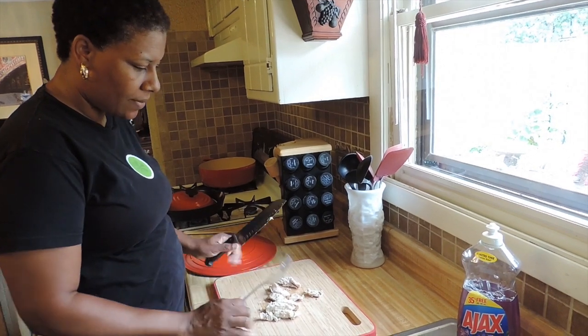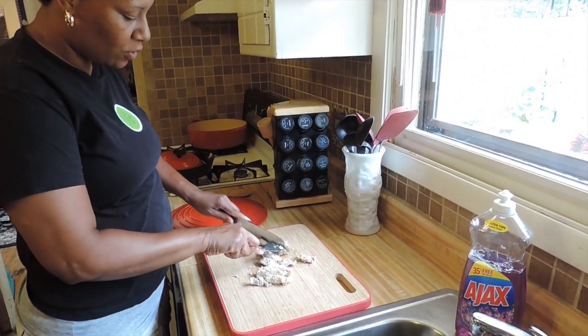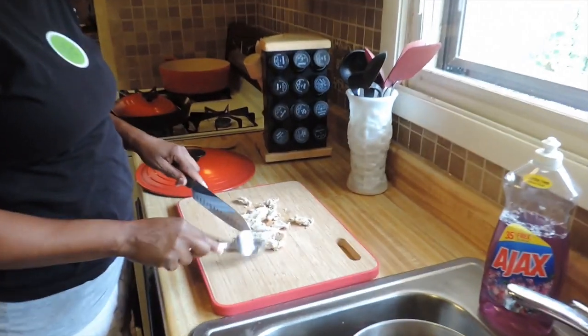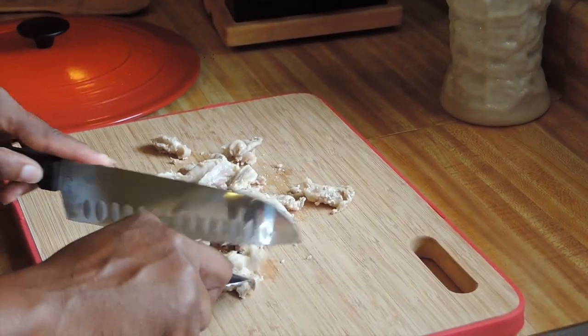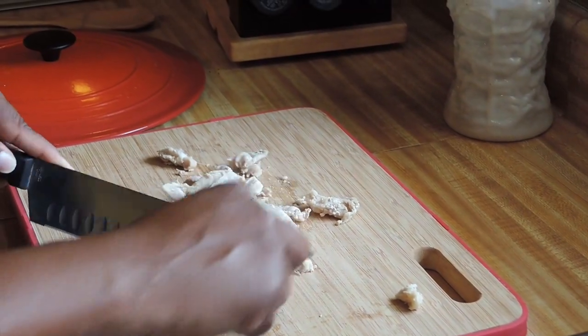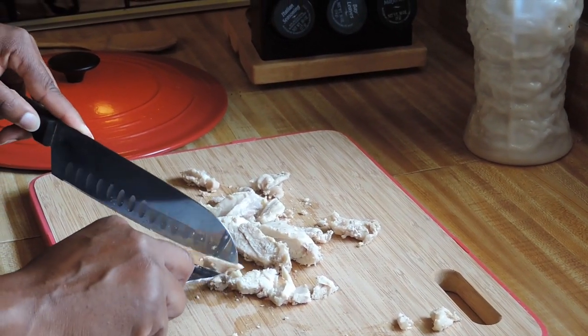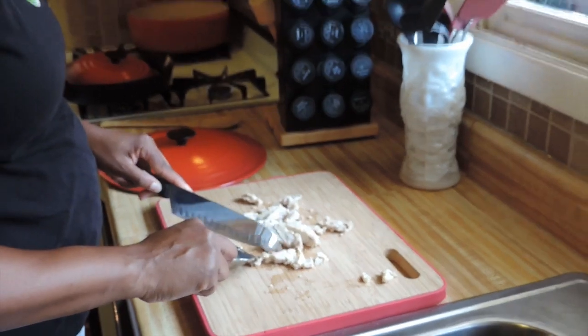I have my meat cutting board — this is the cutting board I use for meat. I'm using a fork because the meat is still hot. I'm just cutting up my chicken thighs. Any fat I remove because chicken thighs have a lot of fat, so I just remove it and cut up all my chicken.